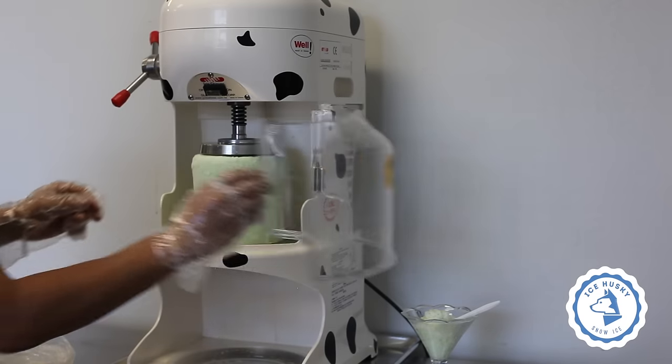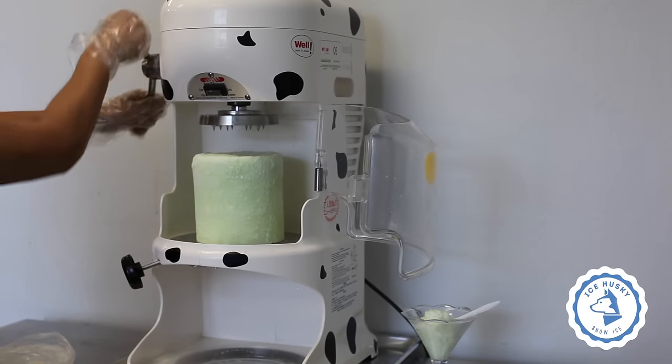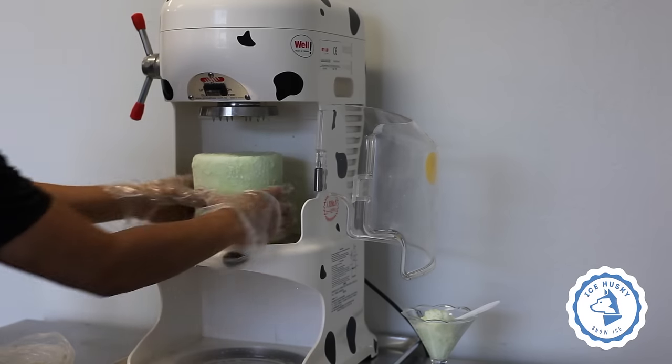After you are done shaving, open the cage and turn the crank counterclockwise all the way up. Remove your ice block.